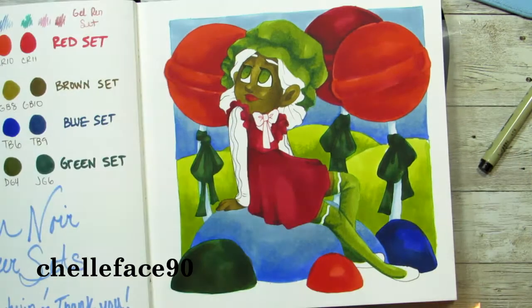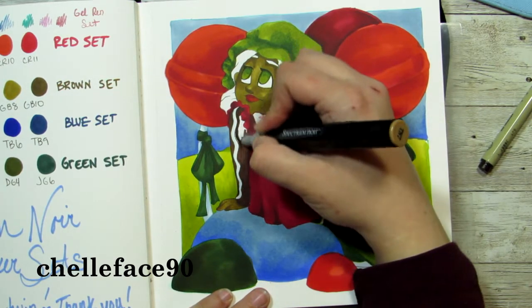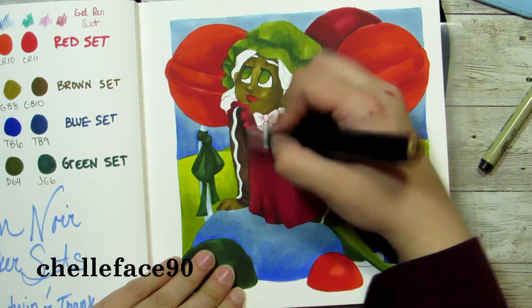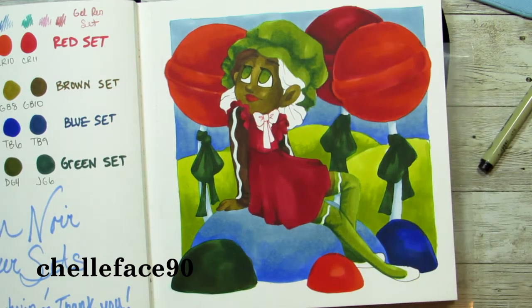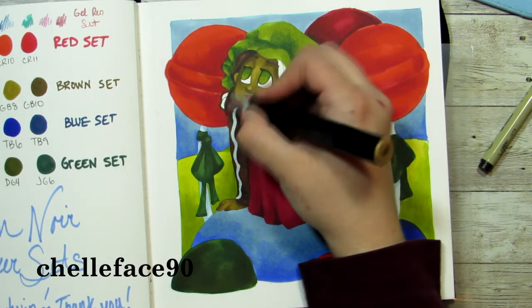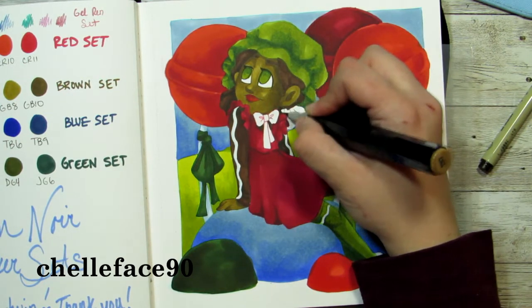I used varying colors on the gumdrops. I pulled the light blue down to be the biggest one she was sitting on because the overall picture was looking pretty dark in person and I wanted to lighten it up. I used the biggest space for the lighter color, and then chose darker colors for the smaller gumdrops. I don't know if the big one actually looks like a gumdrop — it kind of just looks like a blue rock — but the little ones do. Later on I added some white Posca dots to it so it has those little pieces of sugar on the gumdrops.